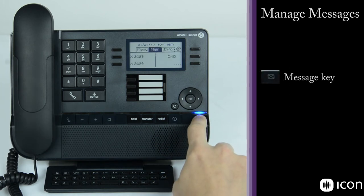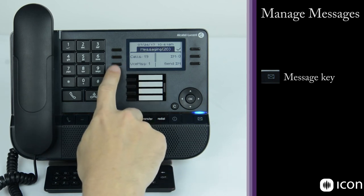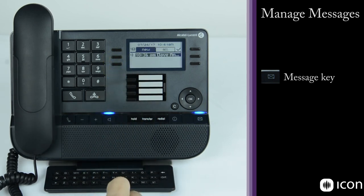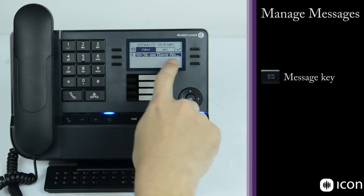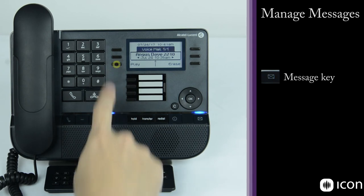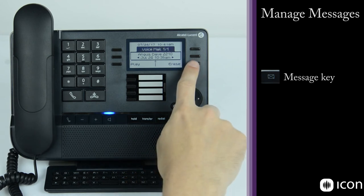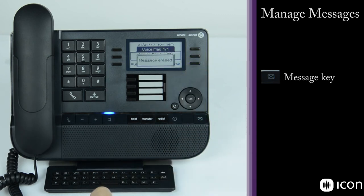To access voicemails, select the message key. You'll see any voice messages listed. Select the message to view details, press OK, and play the message. After listening, you can select erase to delete the message. The voicemail box will then show as empty.